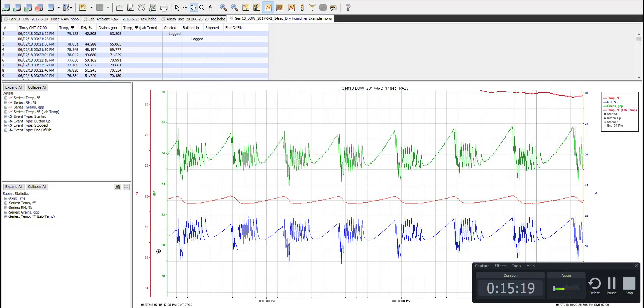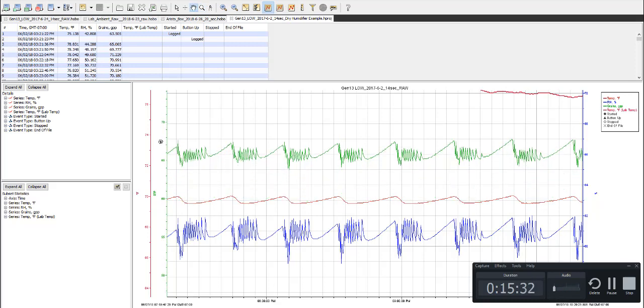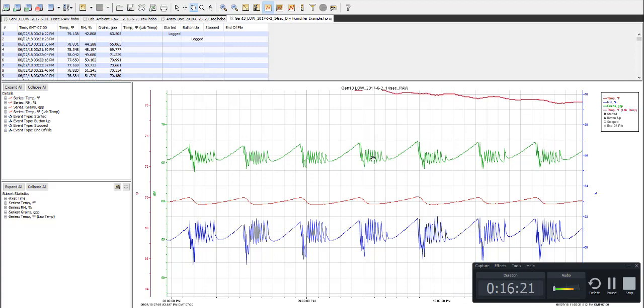One other thing I've pulled into this chart for amusement is this line — these actually represent grains of water per pound of dry air, which is the actual amount of water residing in your system. This would represent absolute humidity, and you really don't want to get caught up in this because absolute humidity is not necessarily what you're after when storing your cigars, but it's a representative example.